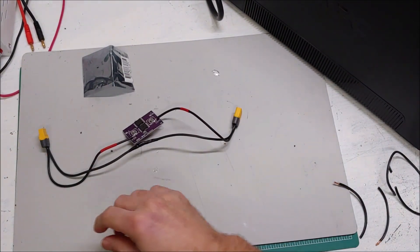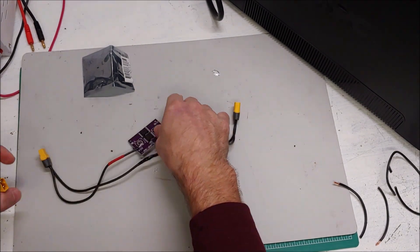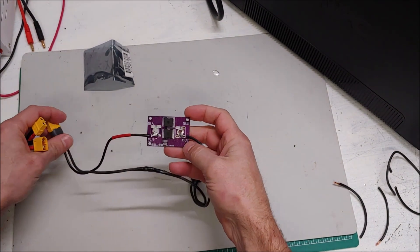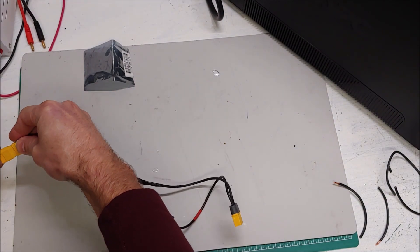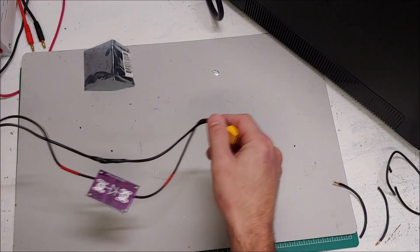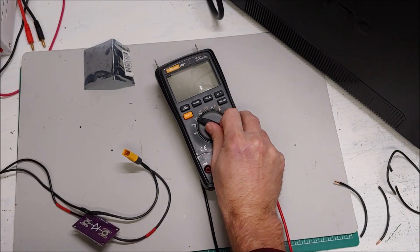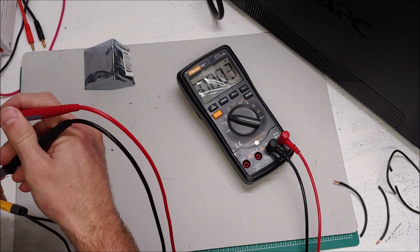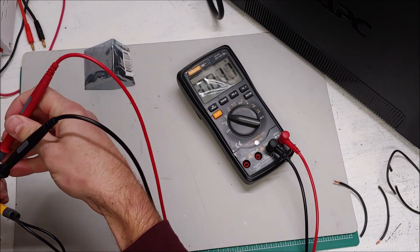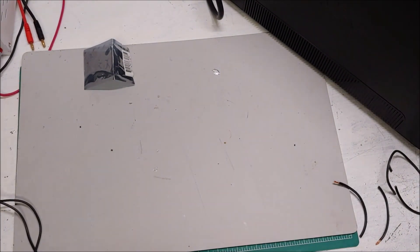Our diode is ready. We need to make sure we connect this the right way — V-in, so this side goes to the battery. Let me just check that the battery is on and I have voltage. Yeah, 26 volts coming from the battery, perfect.